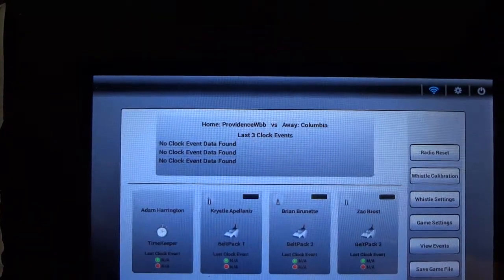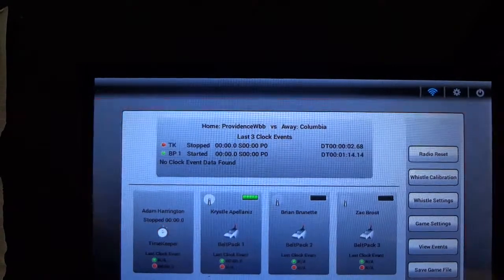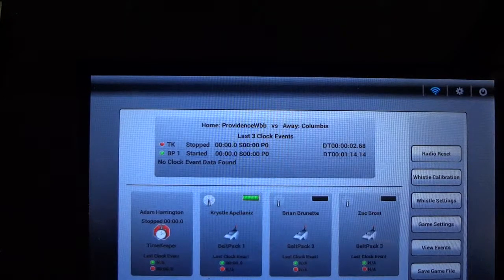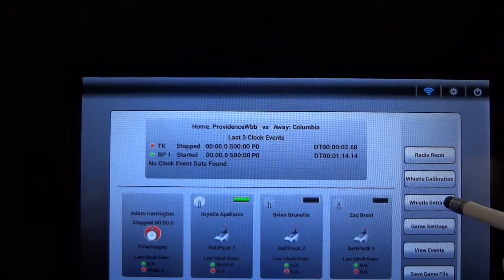Before working with the belt pack whistle settings or attempting to calibrate a referee belt pack, the first thing we want to do is make sure that the belt pack is on and connected to the base station. For each of the belt packs, you can see here for belt pack one that the green battery indicator as well as the radio signal strength indicator both confirm that the belt pack is connected.